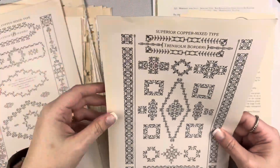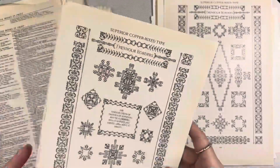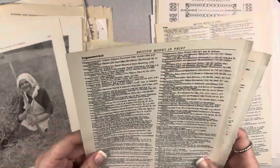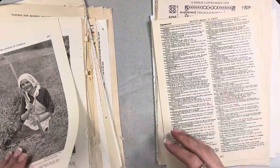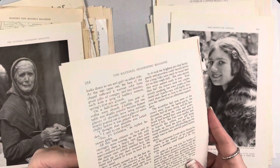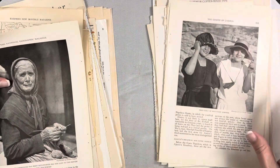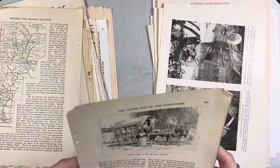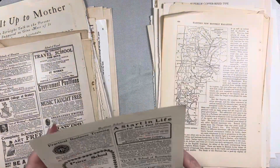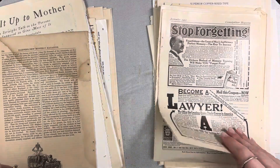This one has some copperplate-style pieces — you could trim these out as focal points or use them on a tag or pocket. Then there are what look like dictionary pages, but it's actually 'British Books in Print,' so it looks like an index. Then there are some photographs from what must be a very old National Geographic magazine, because the pages don't look like the newer ones. There are also some book pages in here — I love this map on this page, and some advertisements with fun typography.